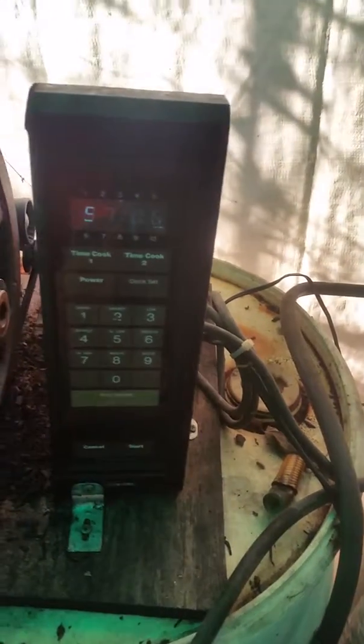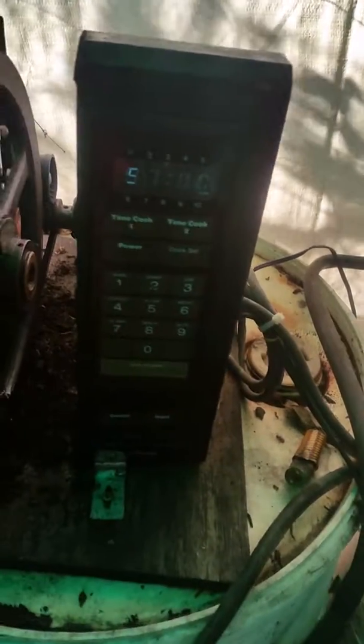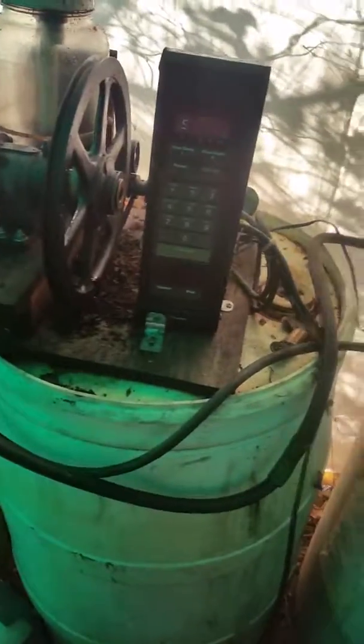The timer is basically just to give it a time to shut off so it's not running indefinitely. I think it's set to 99 minutes. But it looks good.